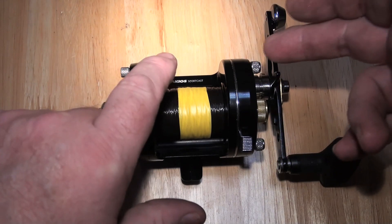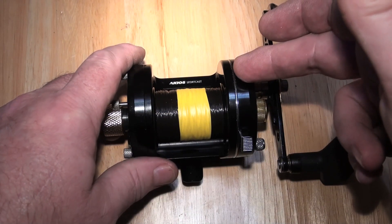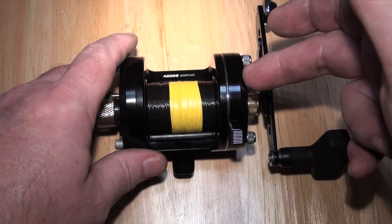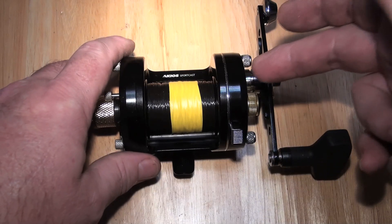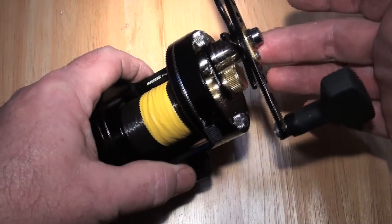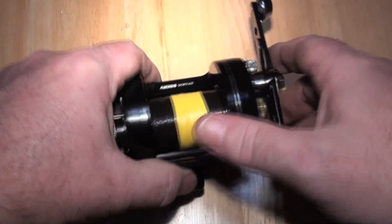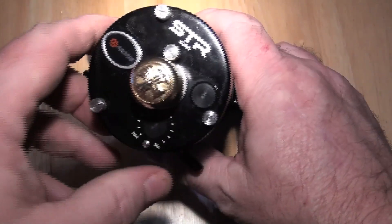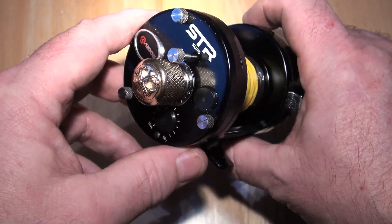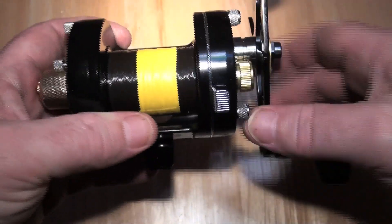So now it's got hybrid ceramic bearings in it, it's got 6.3 to 1 gears in it — the Manfish ones, which are full stainless steel and not 302 but 303, slightly harder steel than the Akios ones. It has a bronze shim in here and a centre mag with two 10mm by 5mm N52 magnets.